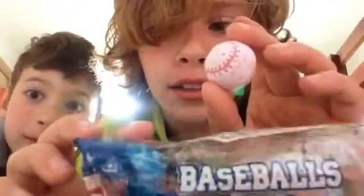Hi guys, today I'm with my friend Ari and we're going to be reviewing baseball gum — this thingy right here. I don't know what the hell he's talking about. Baseball gum.